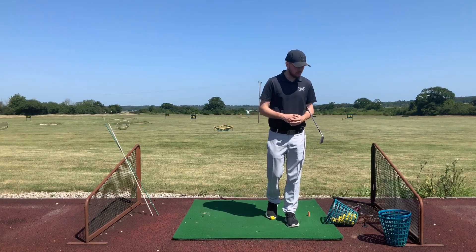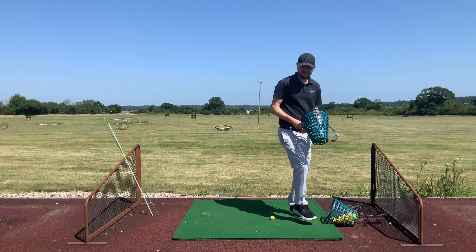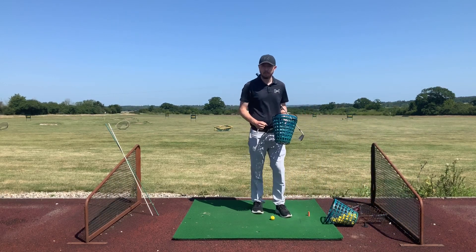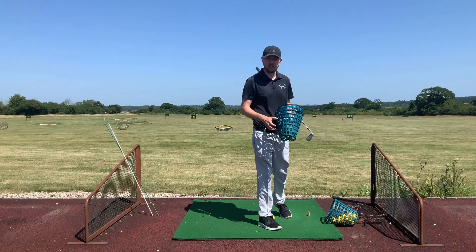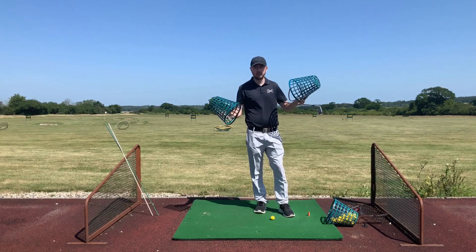Right, so let's get into this drill. We're going to work on a drill that's going to get us in the perfect path for our golf swing every single time. There are three things we really need — we need two baskets.